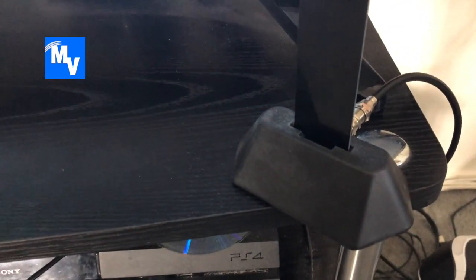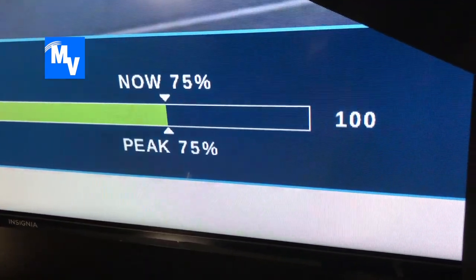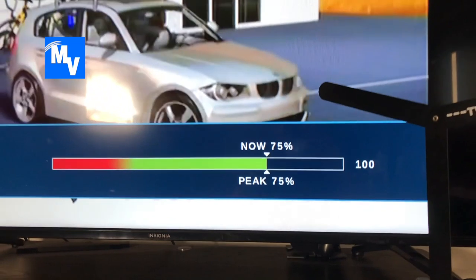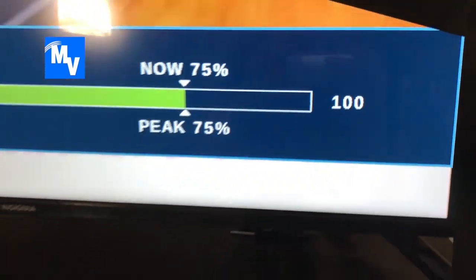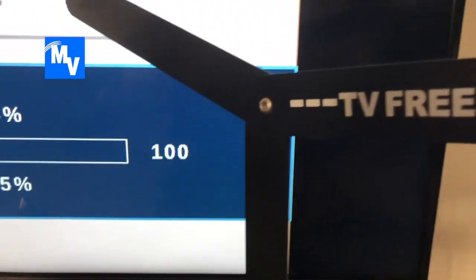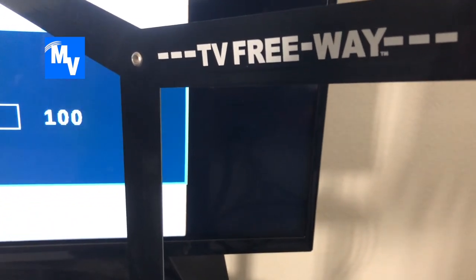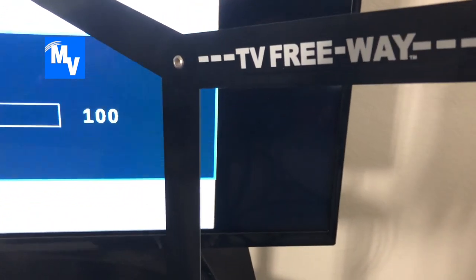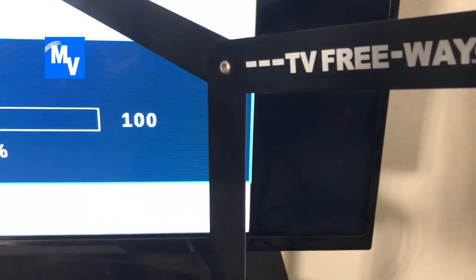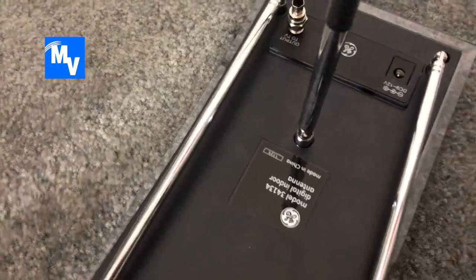Starting off with the TV Freeway — this also comes with a base so you can stand it up. Right now it's at 75 percent because I'm right next to it, but if I step back, look at this — 50 percent. It bounces between 75 and 50, and from my experience, with this antenna I constantly get pixelation.